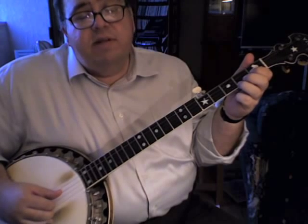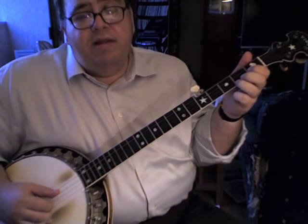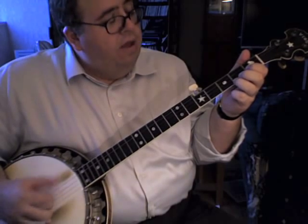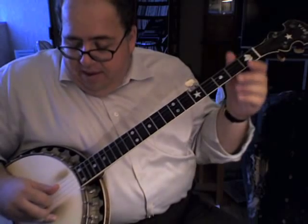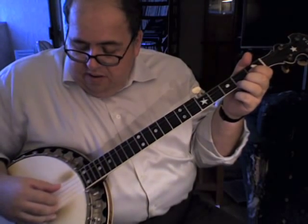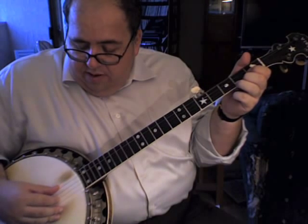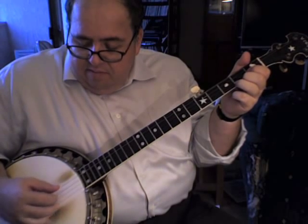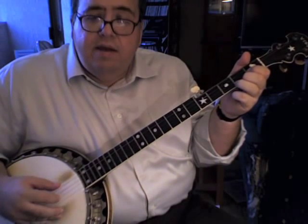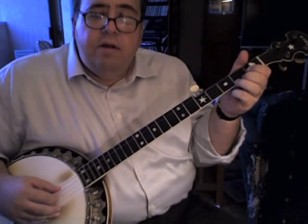Your thumb is going to be playing most of the melody — the melody is pretty sparse, it's really the pattern that makes the tune pretty. The pattern is eight notes: thumb, index, thumb, index, middle, index, thumb, index. You can think of it as four pairs — each one ends with a note on the index. First pair, second pair, third pair, last pair. That's how the pattern goes.